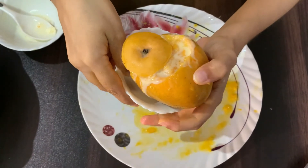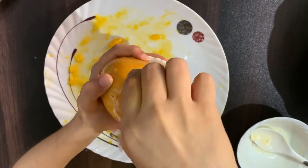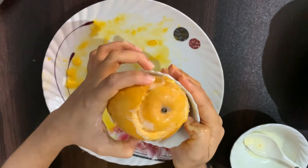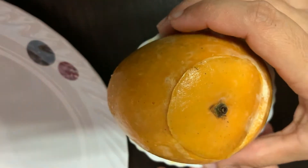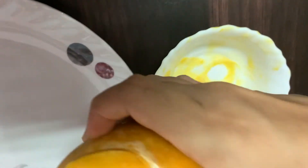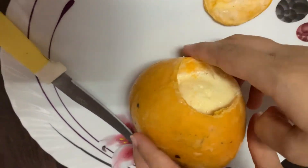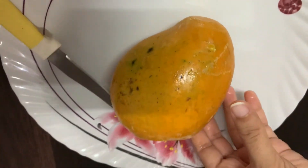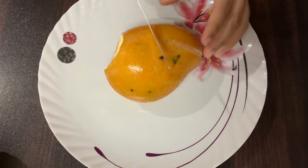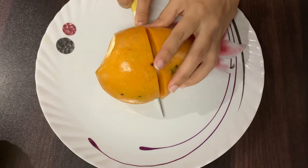I will freeze it in the bowl so that it will be straight. Now I will cut it in the bowl. I will have a bit of a bowl and cut it in the bowl.